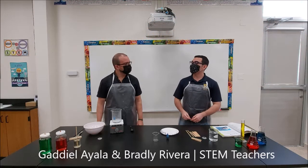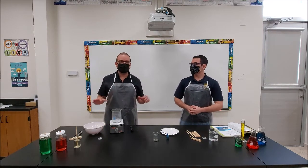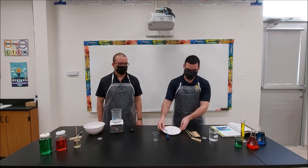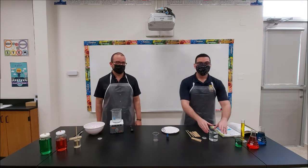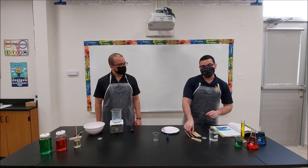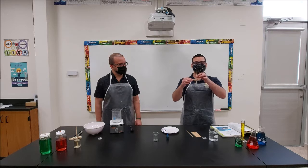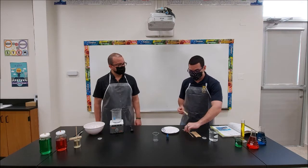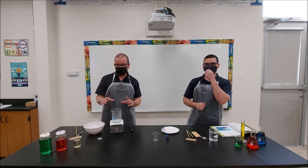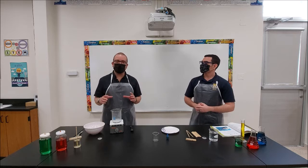Welcome to the lab. Today we're going to be making rock candy. This is a fun and simple activity, and it's mainly because these are materials that you can find in your house. The materials are fairly simple: a little bit of sugar, food colorant, room-temperature water, some wooden toothpicks or flat wooden sticks, and a clothespin to hold the toothpick. The last ingredient is a little bit of boiling water. Because you're going to be working with boiling water, we want you to be working with your parents — you need parent supervision because we don't want you to burn.